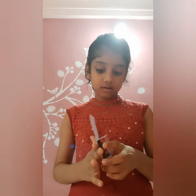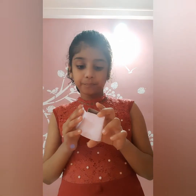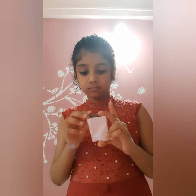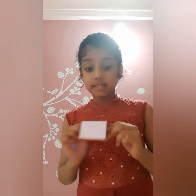Now I am sticking the paper. I have stuck paper on the outer part of the matchbox. Now I will stick paper on the inside part of the matchbox, so let's apply glue on the inside part and stick the paper on.